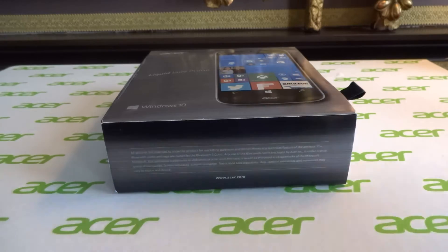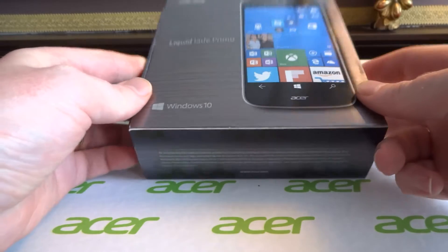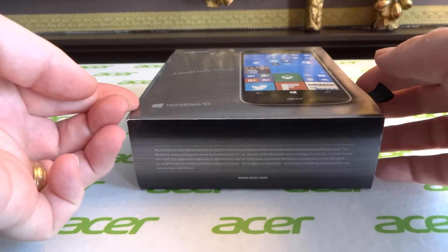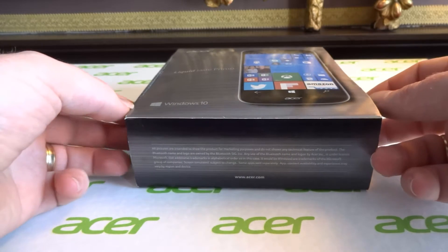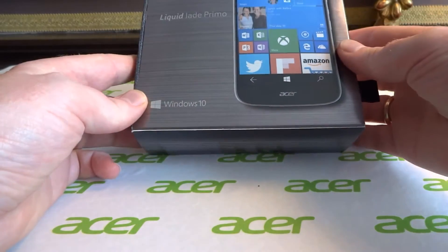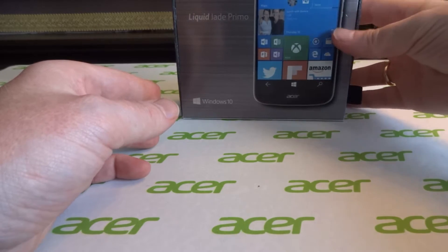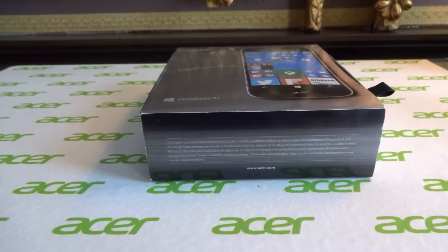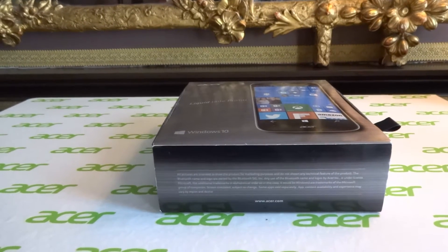Hello and welcome to another cool smartphone unboxing. This time we're coming from the fair city of Belfast and we're doing this unboxing as part of Acer Live Blog 2016. We have the much awaited Acer Jade Primo here, which I've been desperate to get my hands on properly since I first saw it at MWC. So let's get into it.